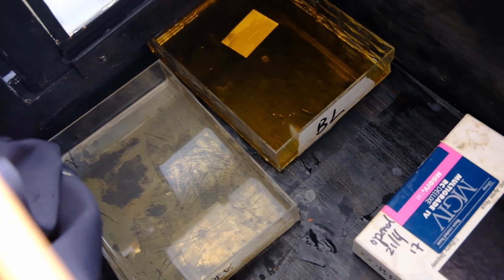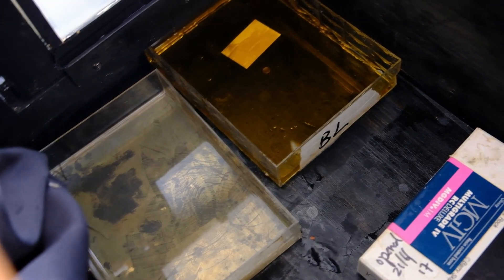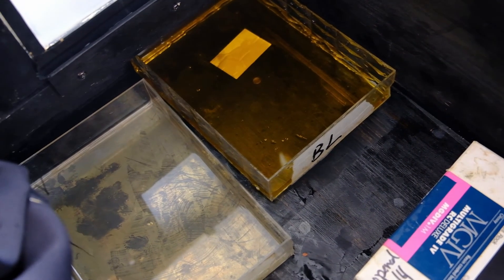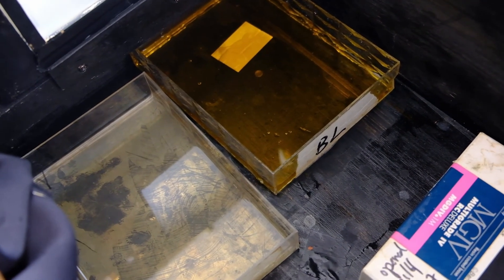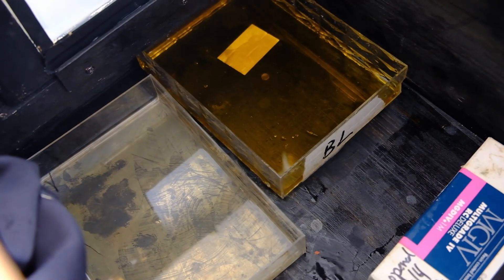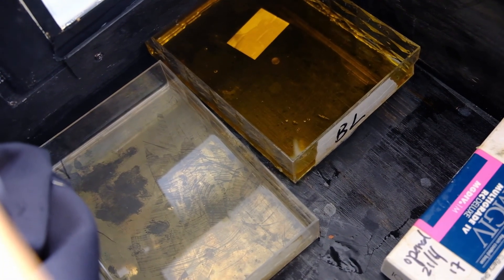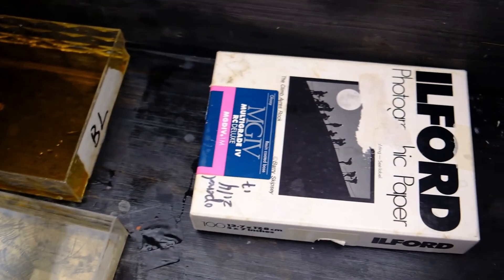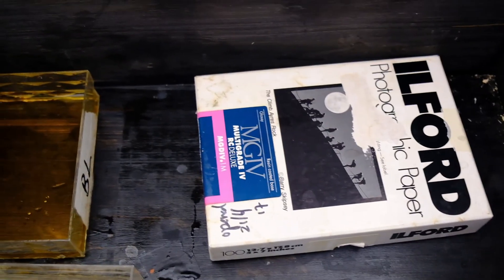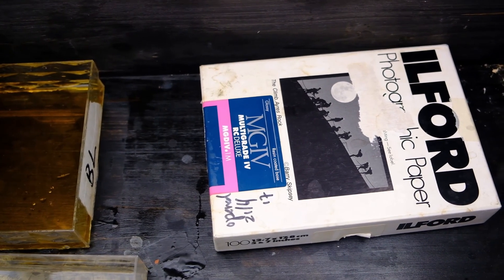In my Afaniskan box camera, I have the developer and then the bleach. We will do the developing and bleaching inside the box camera before we take out the print for the second exposure and second development, before we put it inside the fixer. In the paper itself I have some Ilford RC paper, 5x7 size — it is expired paper. So let's try and see how it will turn out.